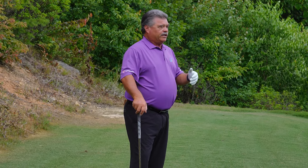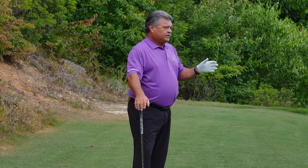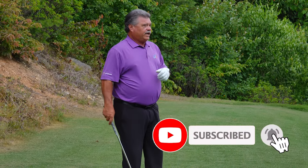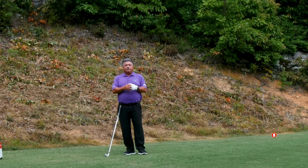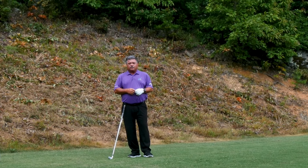If you have any questions about hitting to a downhill green, leave them below and I'll get to as many as I can. Make sure you subscribe, ring the bell, and get a notification every time we put new content on the channel. Thanks for viewing the videos — we want to help you improve your golf skills.